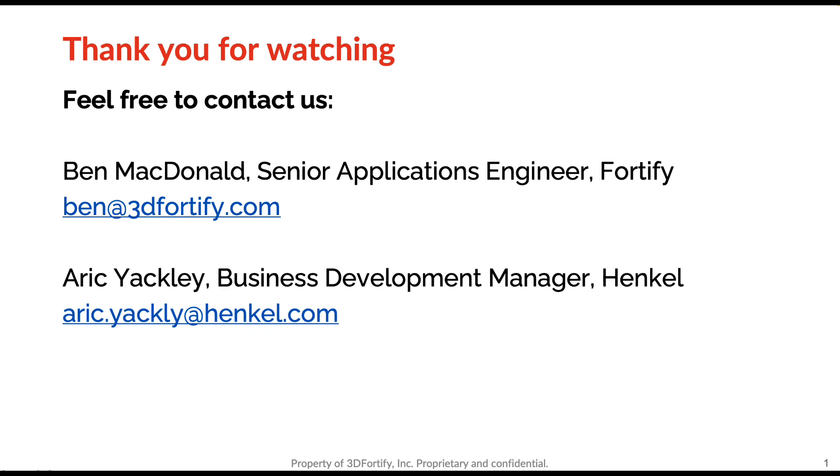We'll get this recording up on our website today, and I'll be emailing everyone the link to the recording as well as a way to get in touch with Fortify and/or Henkel. Thanks everyone for joining, and thanks Ben and Eric for your time.